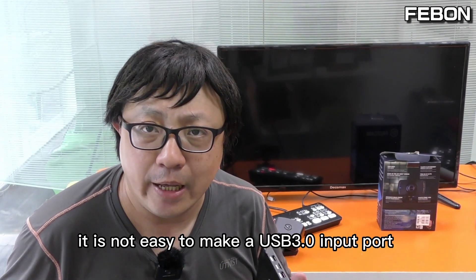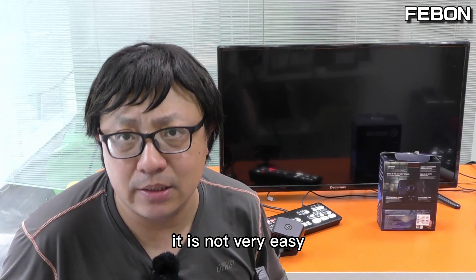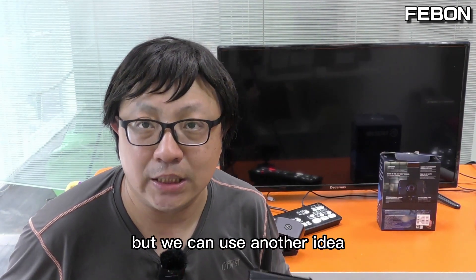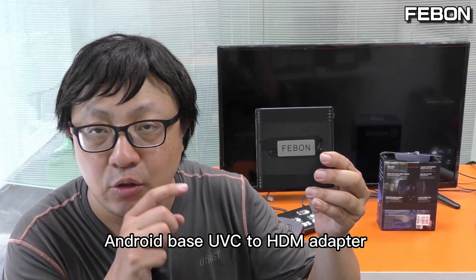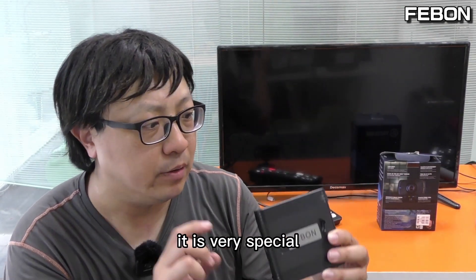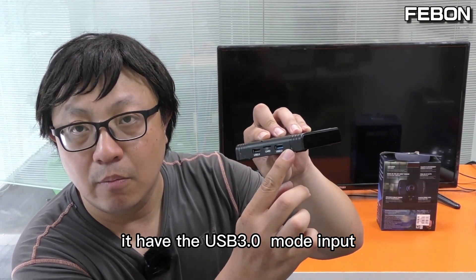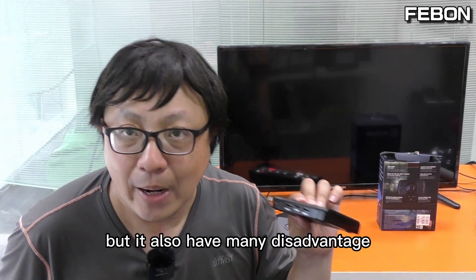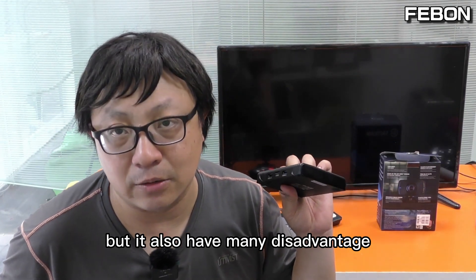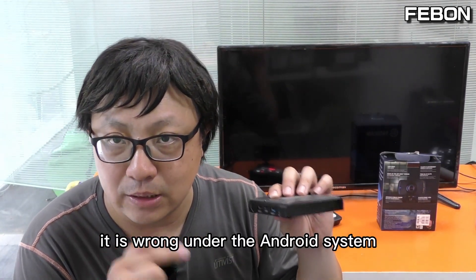But we can use another idea. This is my company's product — an Android-based UVC to HDMI adapter. It is very special: it has a physical USB3 UVC input port. But it also has some disadvantages — it runs under the Android system, so its turn-on time is about 30 seconds, and you may need a keyboard and mouse to control the parameters.